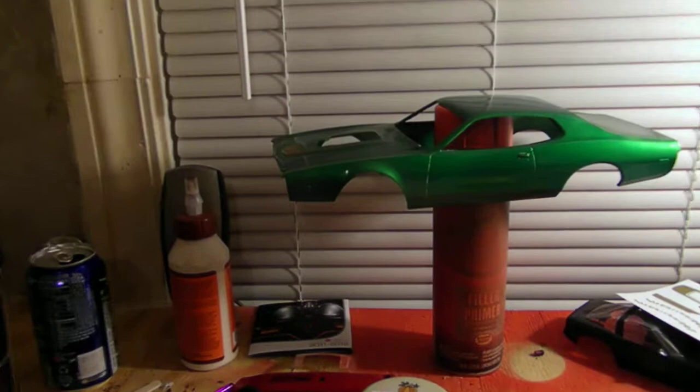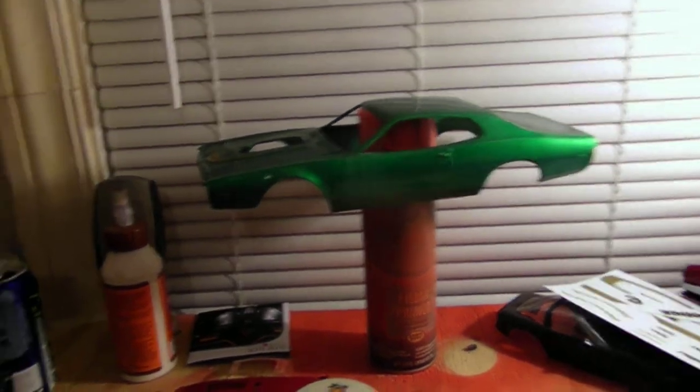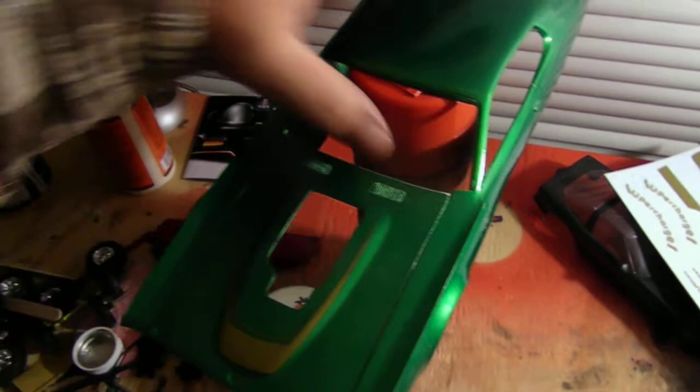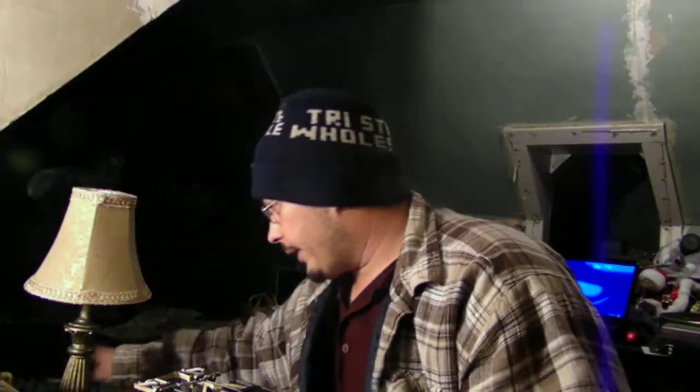This is the one that I've been working on. There's the body to it. I've been working on it — the Green Machine is what I'm calling it. There's the body. Still need to get some more clear on it and all that good stuff.